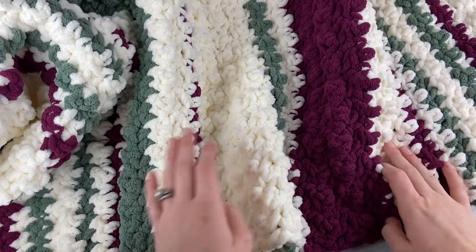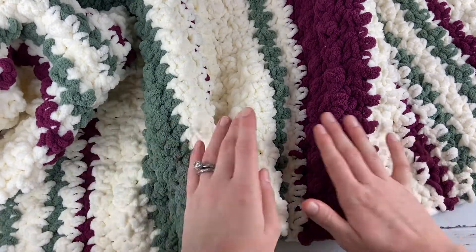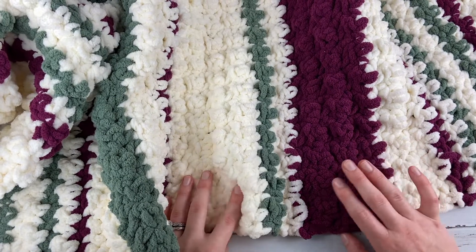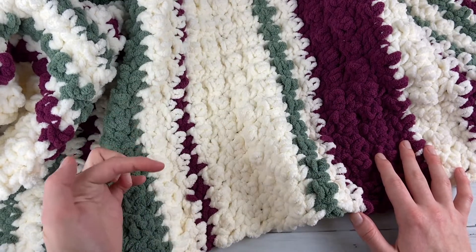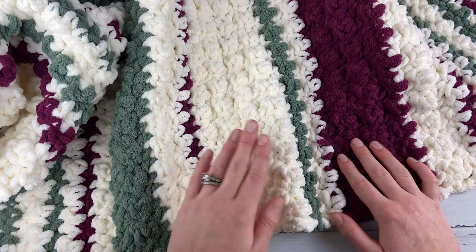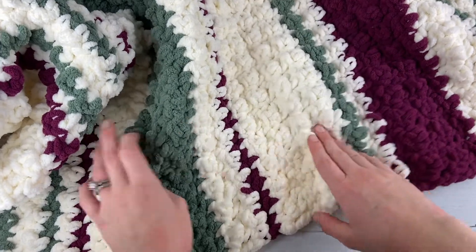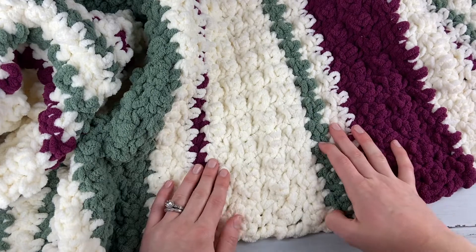Hi Maker! This is Claire from Eclair Makery and today I am going to be showing you how to make my Ribbon Candy Blanket, which is a super cozy chunky striped crochet blanket pattern. This is the first of my patterns in my 12 Days of Christmas gifts, so if you are part of that event, the pattern is available for free on my blog. Be sure to join the crochet along in my Facebook group. Hit the subscribe button and like this video and then we will get started.